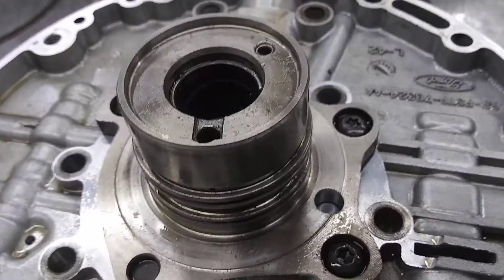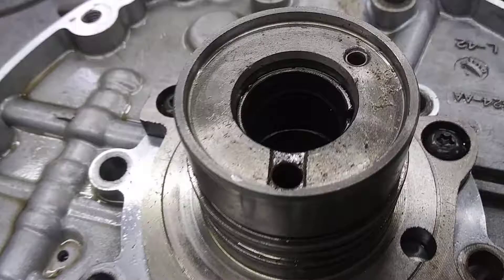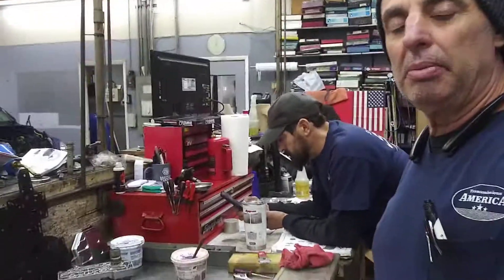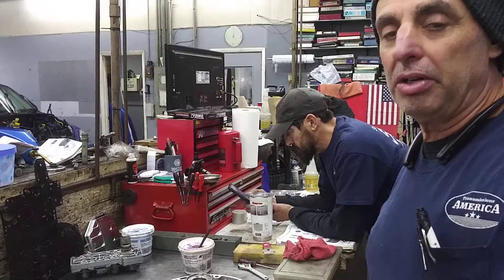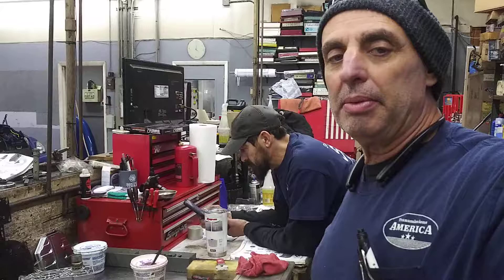Back in the day when we were building these things there was a lot of information on this, but nowadays I don't see a lot of information on this converter drain back and spring stop assembly. So we wanted to make a video and talk about that. Make sure you check that on these older model E4ODs, or any E4ODs for that matter — especially if they have a lot of hard part damage.